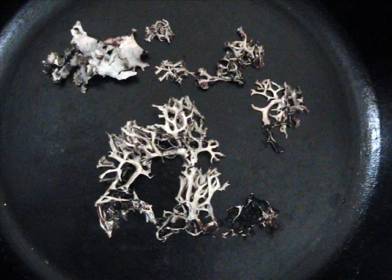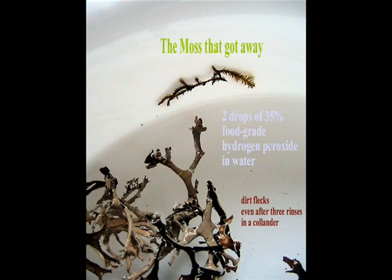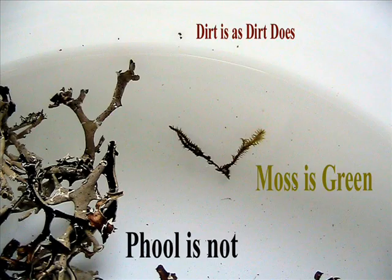One heaping tablespoon of black stone flour before cleaning. After it's cleaned, heat your iron skillet to medium warm and dump in a big old clot of coconut oil.